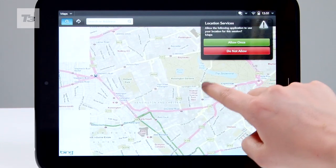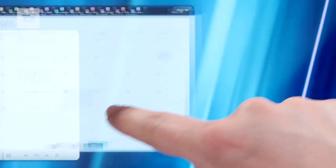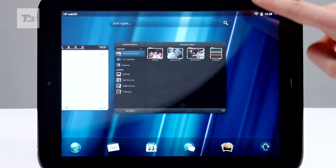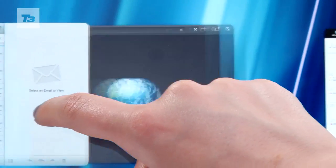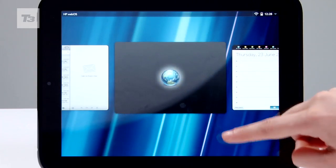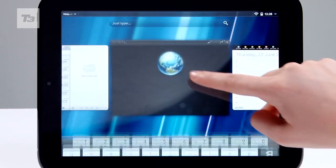It needs to be, seeing as it has WebOS's full multitasking smarts with cards and stacks. Open an app and it appears on your main screen — to close, just swipe up. Open multiple apps and stack them to get organised. It's very similar to the menu on the BlackBerry PlayBook, and we have to say it's very slick, although it does take a while to get used to.